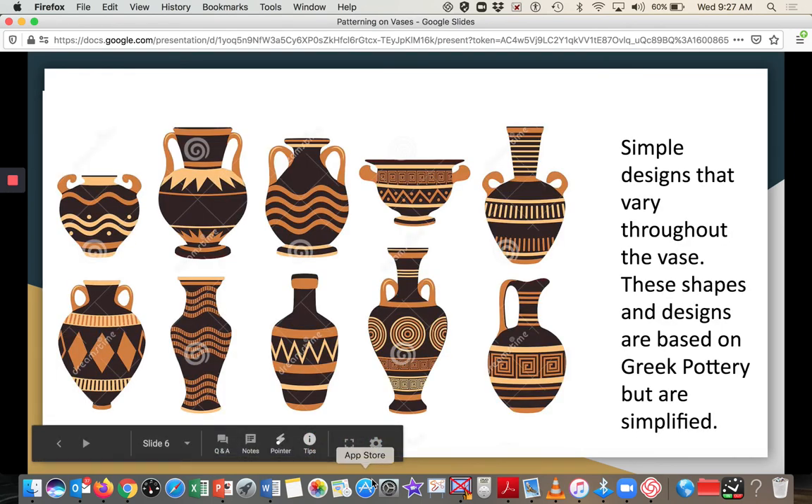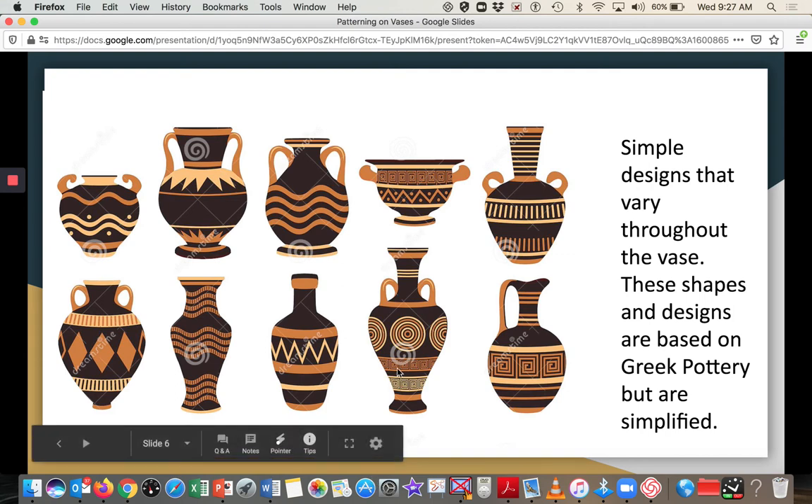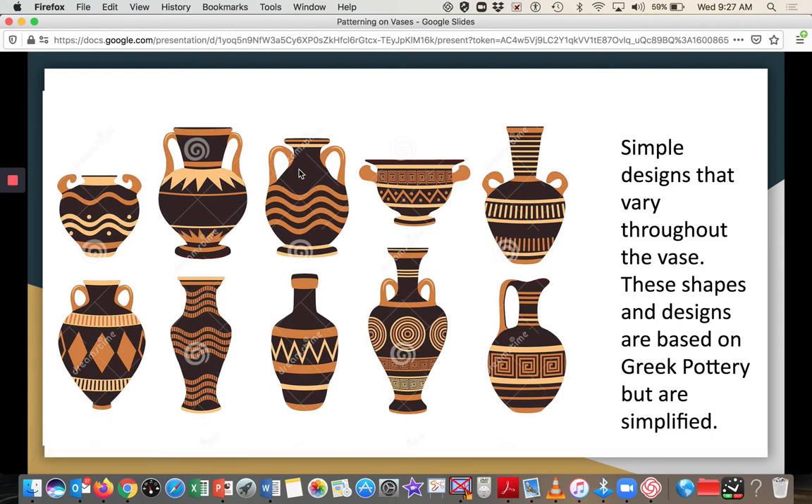Here are some really simple designs that cover the entire pot. They're based on Greek pottery but very simplified — Greek pottery would typically tell stories with imagery. These are just showing pattern. You can see how a lot of attention is given to the body of the pot. They're very simple, but they give the form a lot of visual interest.